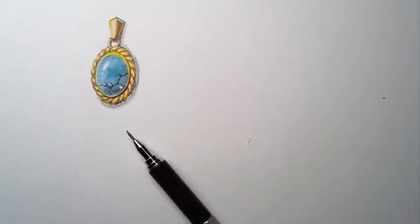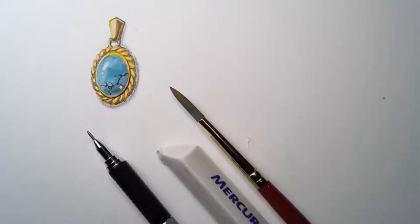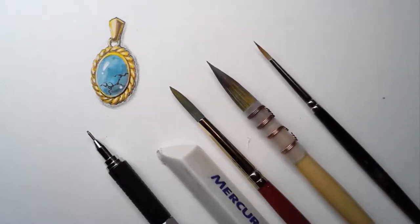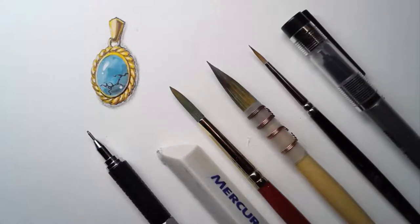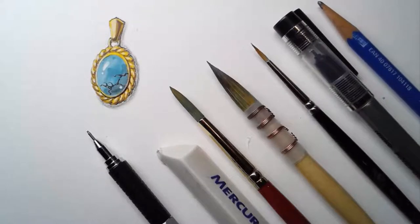You will also need an automatic pencil and an eraser. The brush I'm using is Princeton Art & Brush number 6, a Chinese calligraphy brush, and my favorite Winsor & Newton fine sable series 7 number 1 brush, a fine point pen, a 2B pencil, and also a pencil stone.